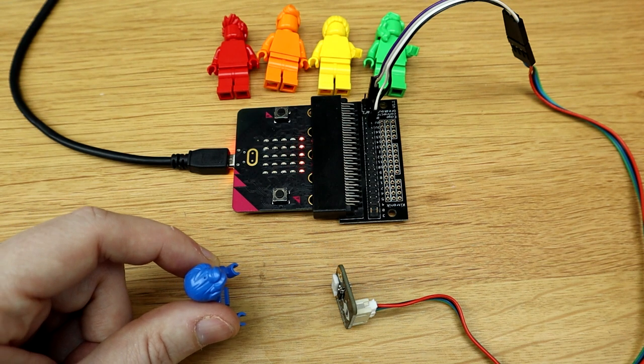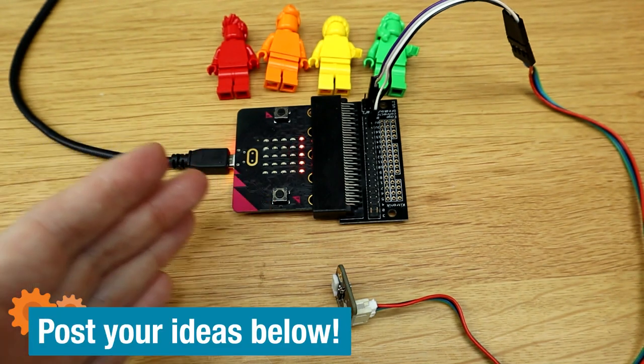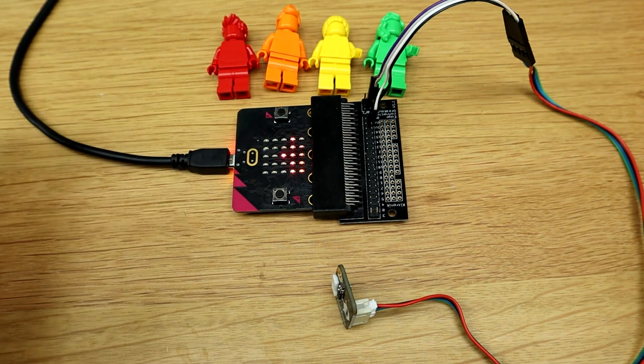So this is going to be outside and people are going to move their hands towards it, and it's going to change the colours in the window. How should I change the colour — should I make it brighter, darker, or just completely change the colour?